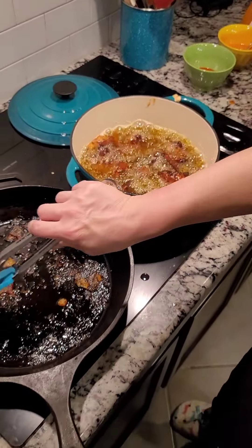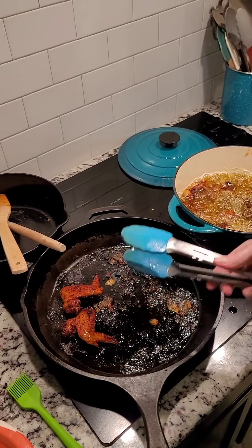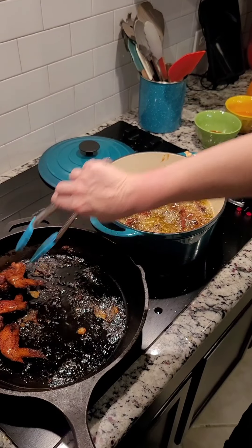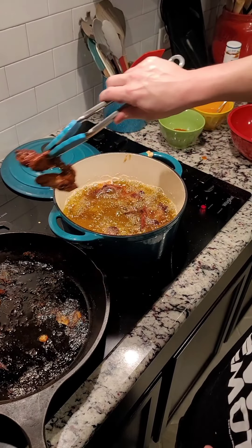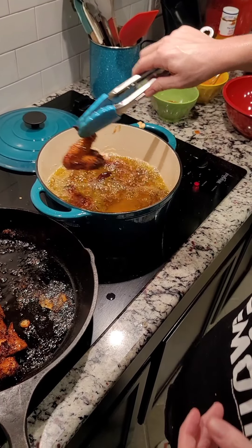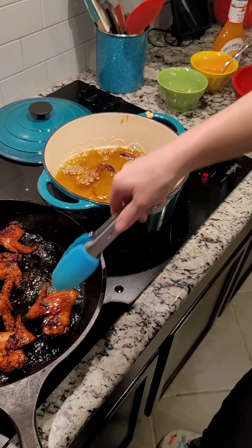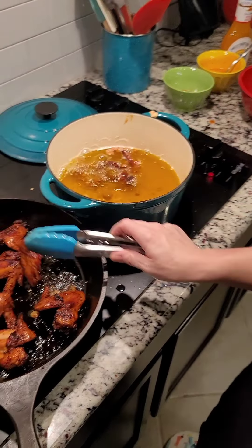Time to sauce the wings. They've been in that oil for about five minutes and they're nice and crispy — super reddish-brown from the paprika. The cauliflower I fried earlier left the oil heavily seasoned, which is going to make these even more flavorful. I'm going to turn the oil off so it doesn't burn, pull these out, and separate two for myself with the creamy sauce I made. The rest will get the Buffalo Wild Wings wild sauce — it's specifically the only sauce David eats.